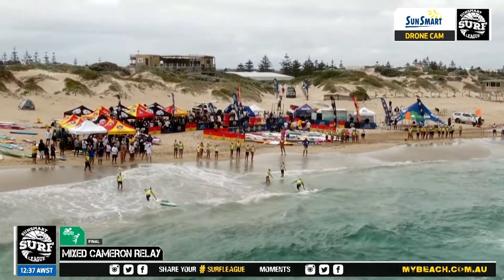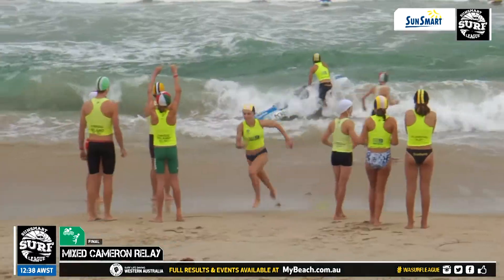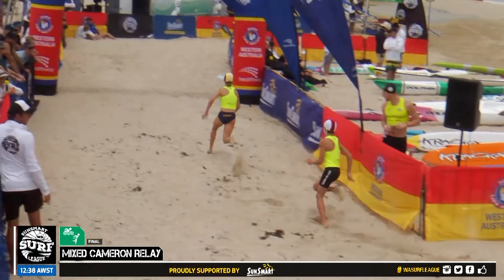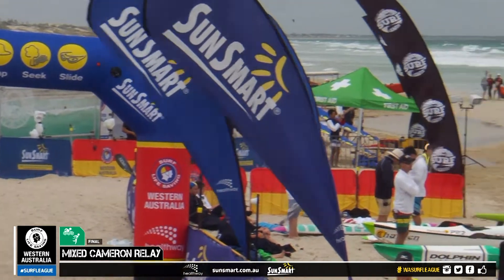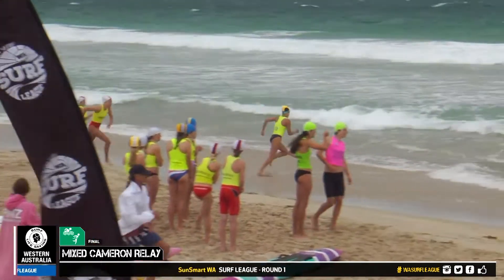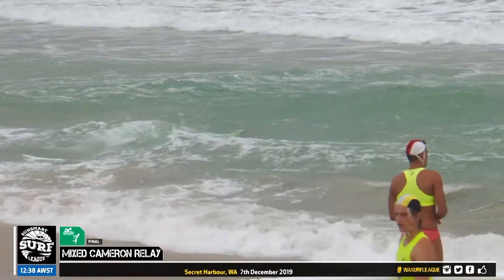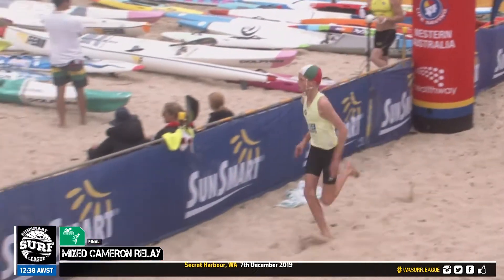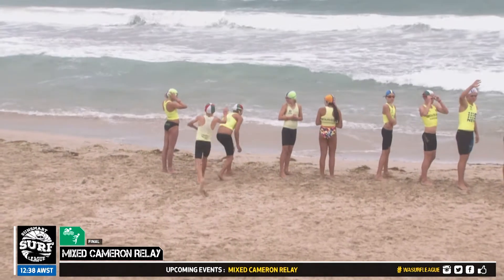The drone cam overhead shot looks fantastic as the tag is made. Mullalu screaming through, City of Perth right there as well — a couple of the fast runners hand over. We go into the swim now. Very exciting and it looks absolutely beautiful here at Secret Harbour from the overhead shot. Trigg Island in shot now, making their way around to the can. We look for Trigg to be very strong in these events. Lots of fun for the juniors in this particular event today.